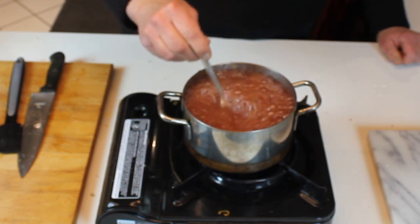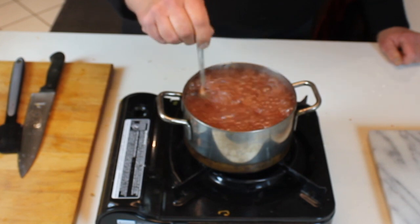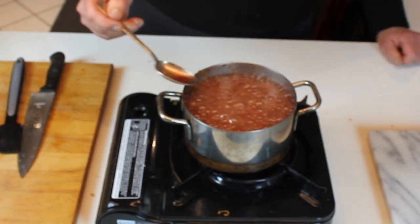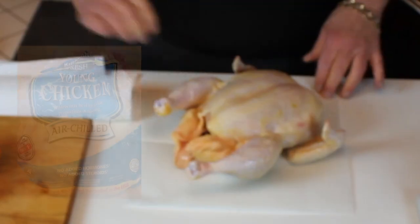Reduce the sauce until it's thick like heavy cream. After it reduces, set it aside and taste it — it might need a little more salt. Then let's start on the chicken.